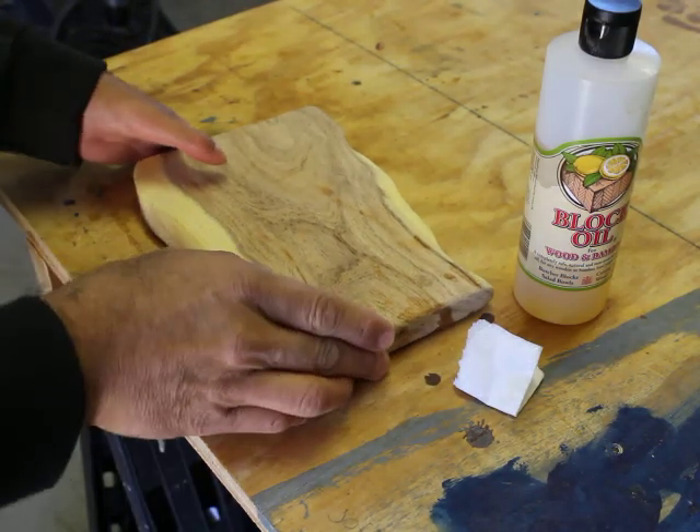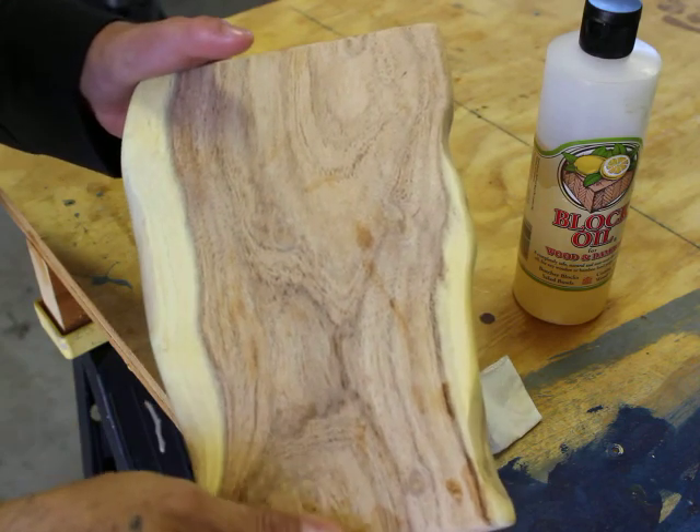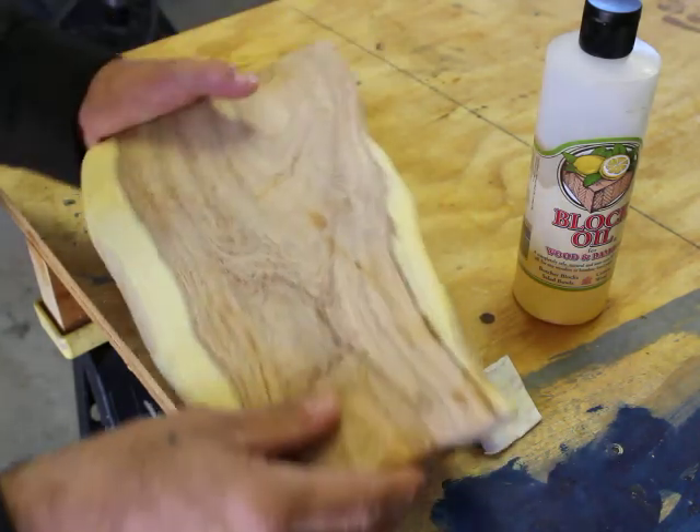What up everybody, I want to show you another one of my creations. This is a hardwood cutting board made out of mesquite wood — very hard, harder than maple, harder than oak. It's going to last a long, long time.